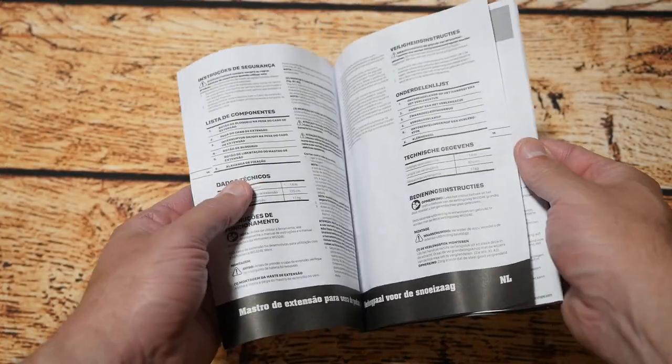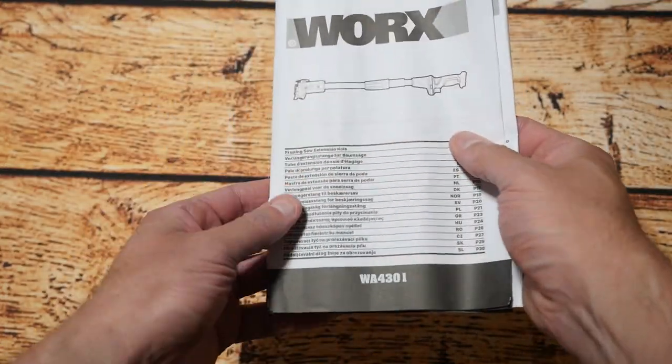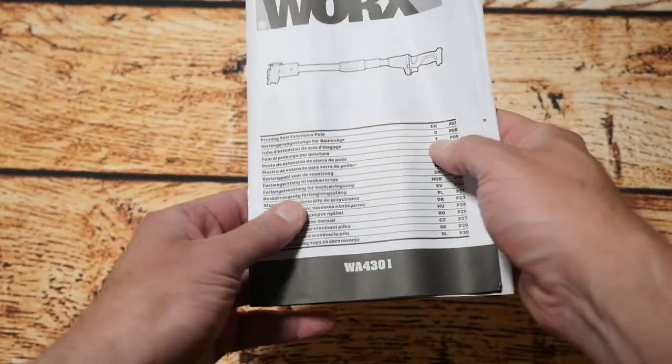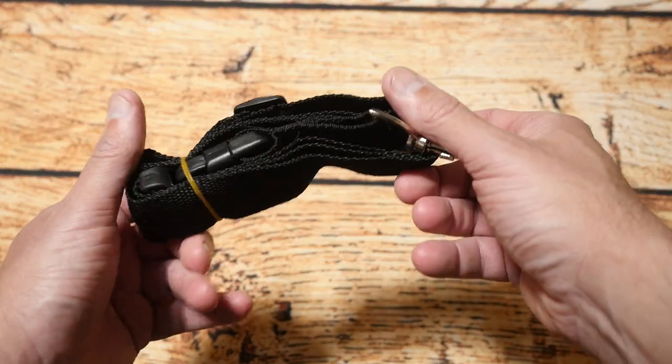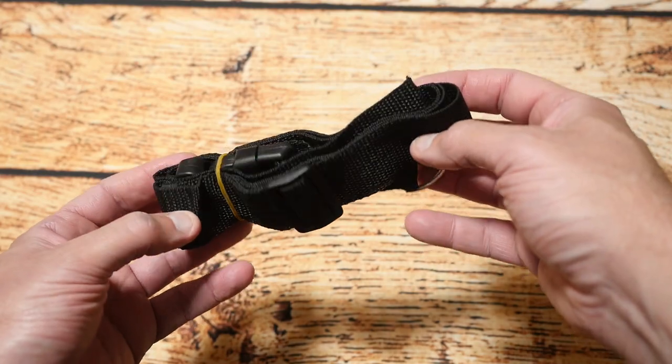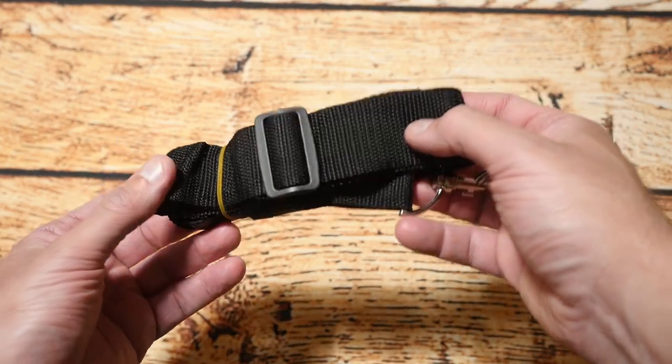So the first thing out of the box is basically a user guide and a warranty guide, and like most of the Works tools it comes with a three-year warranty, which is pretty good. Next is this strap here, which goes on the pole saw itself to help support it when you're operating it — good that they include this in the box too.